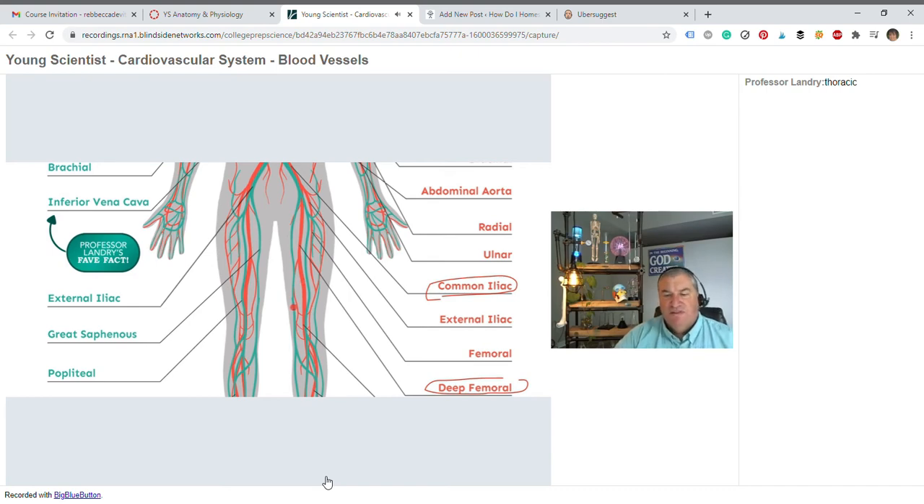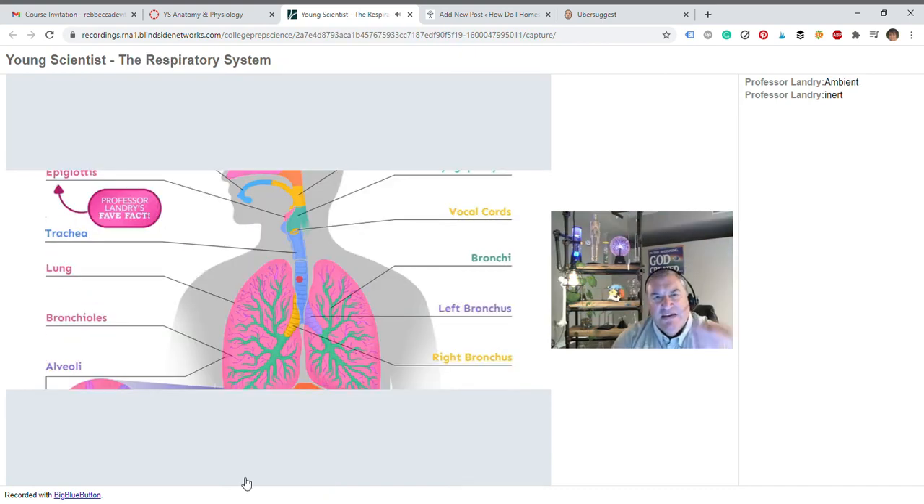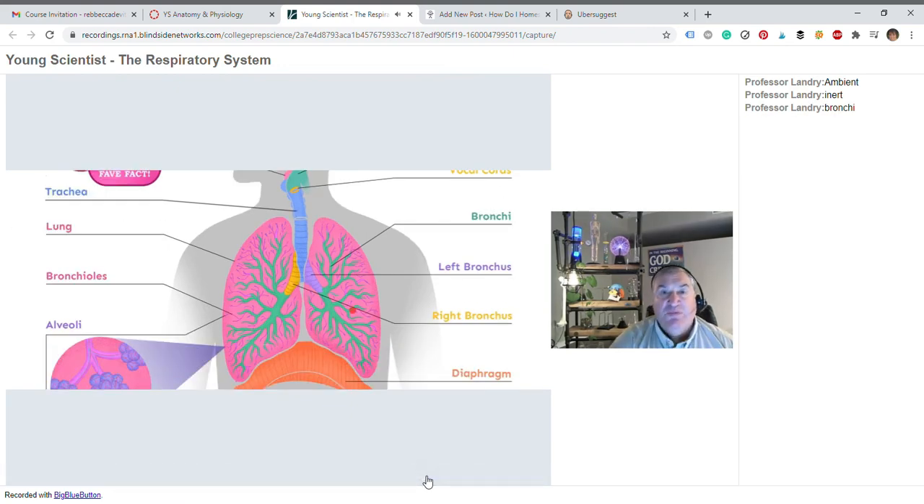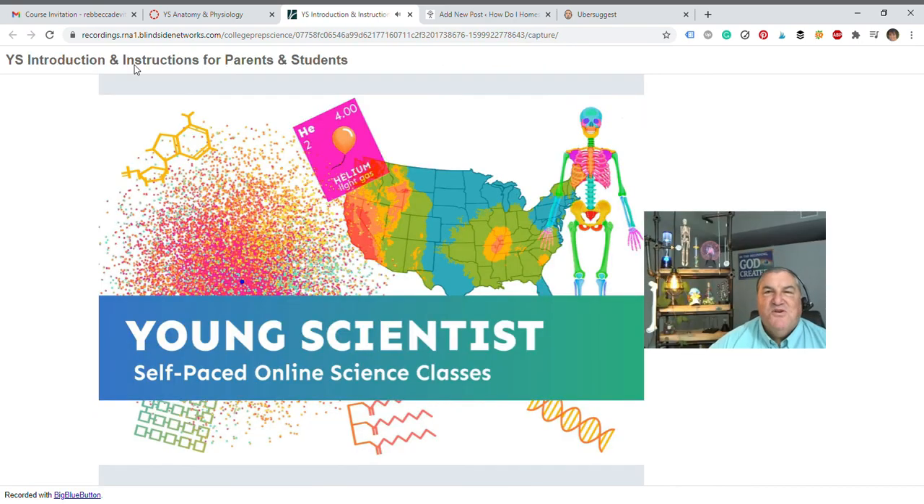The trachea is made of a fairly tough but flexible tissue. We call this exercise-induced asthma — some people never experience asthma except when they're exercising. What scientists who study this have figured out is that it's mostly cold and/or dry air that tends to be the biggest problem for people with exercise-induced asthma.